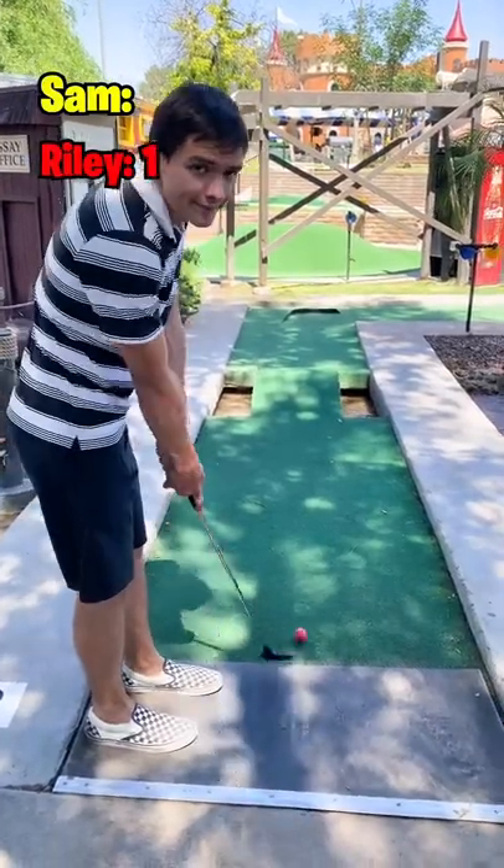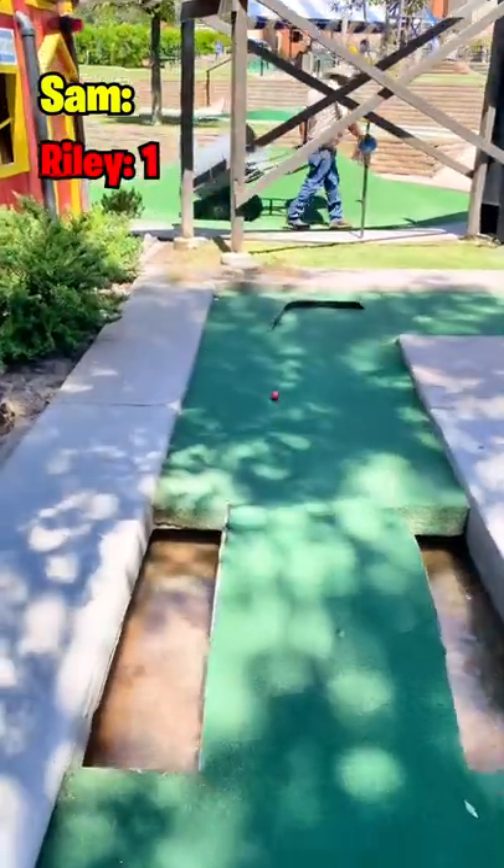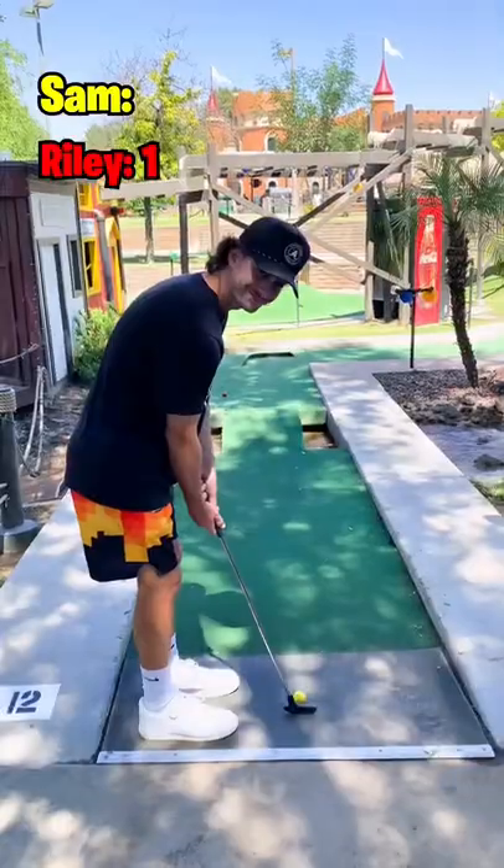Riley was great at the no-aiming challenge — can he do it again but without looking at the ball? That's not a great shot; he's going to hit straight off the wall and it rolls back to the water.